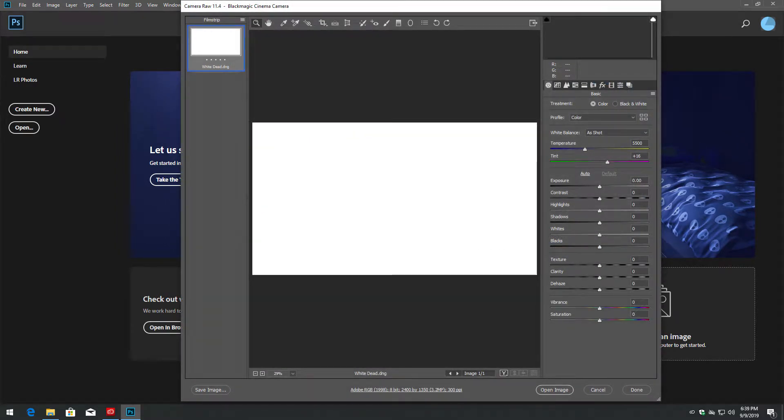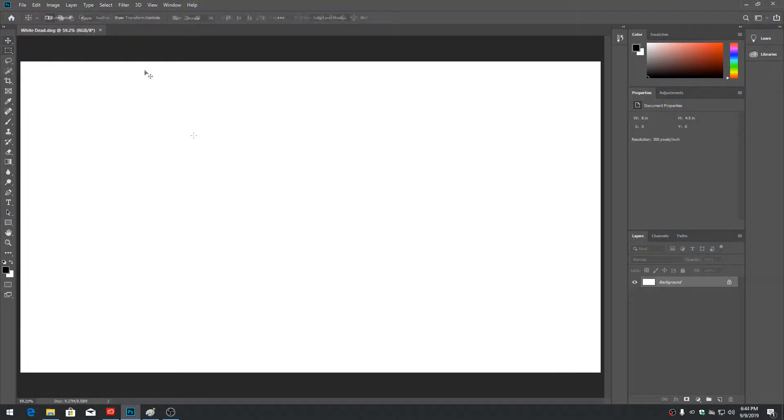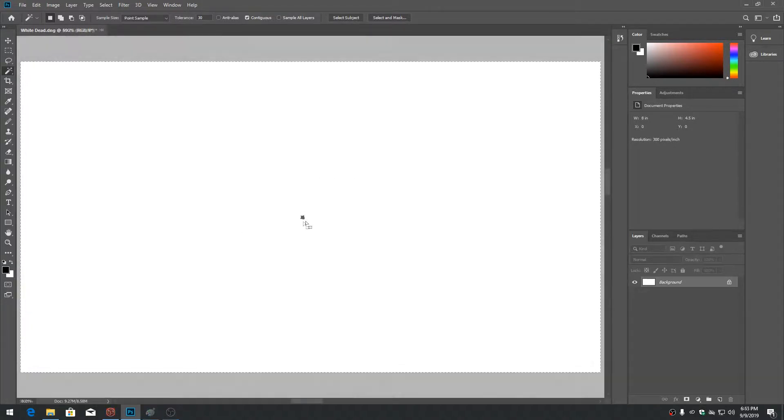Do not change the color grading or any import settings, as we don't want to see sensor noise, just dead pixels. Set the image size to view fit on screen. Select the magic wand tool in the toolbox, set tolerance to 30 and anti-aliasing to off. Click anywhere on the white image — the selection should be around the border only.